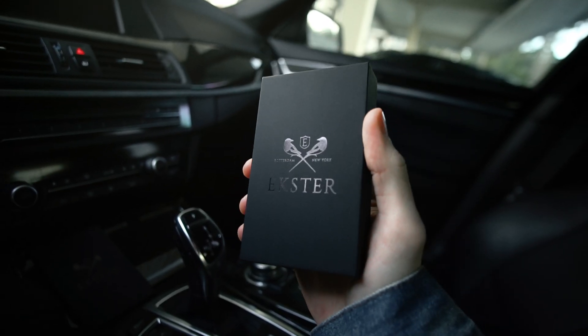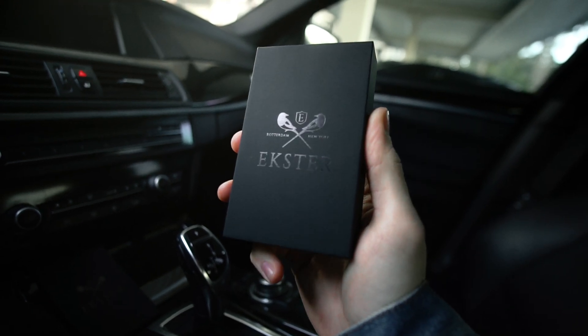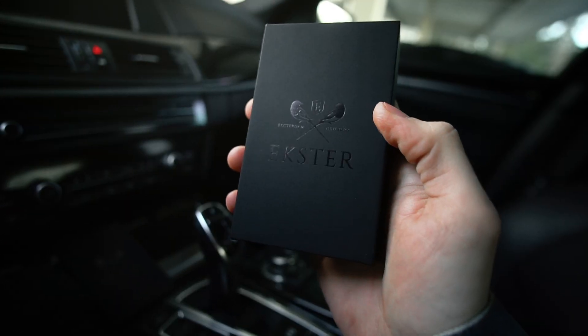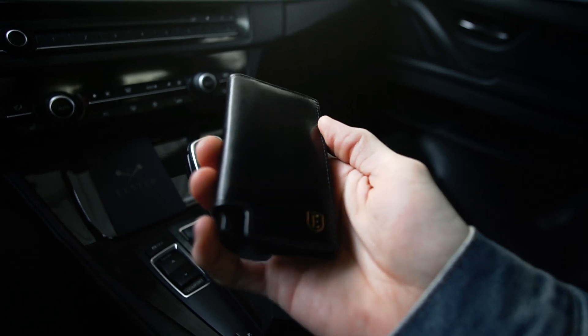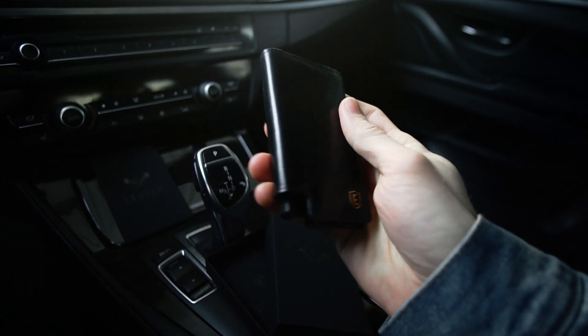Quickly interrupting the video — I want to show you guys this really cool smart wallet that my friends over at Ekster sent me. This is the one I got, and let's go ahead and show you guys what comes inside the box. You might have seen this cool design — it does come with this little button here that when clicked, pops out all of your cards.